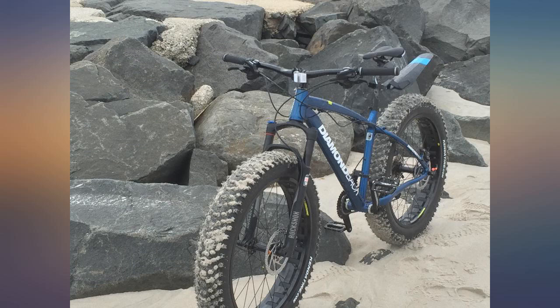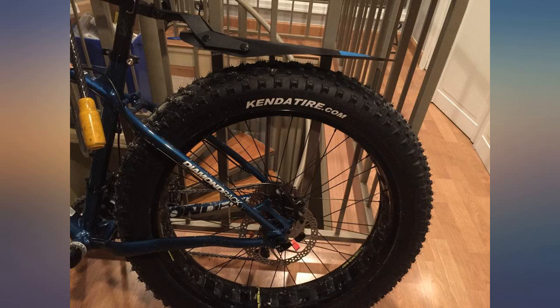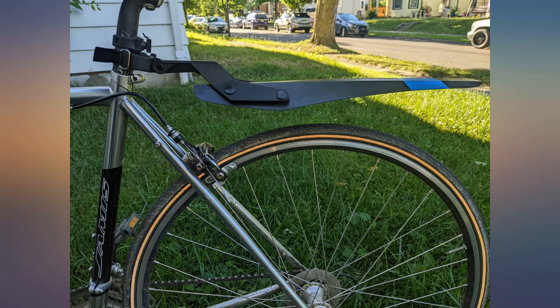On dry days it's easy to pop off. If it's raining or rained the night before, it's easy to pop on and adjust. Thinking about getting them for all of our bicycles.